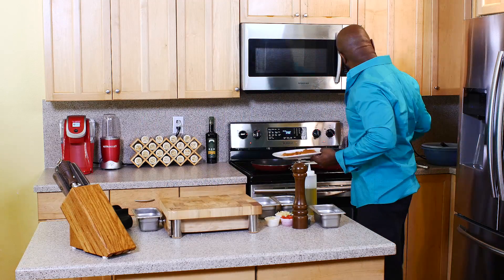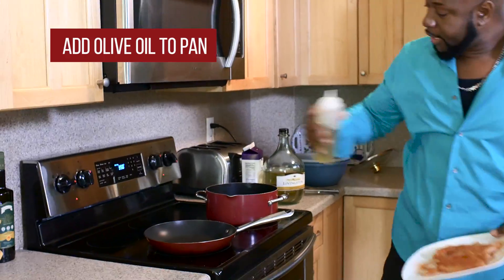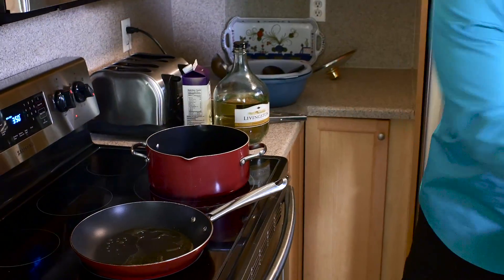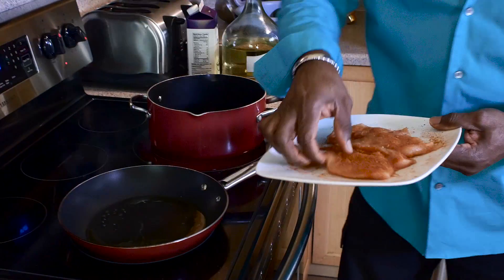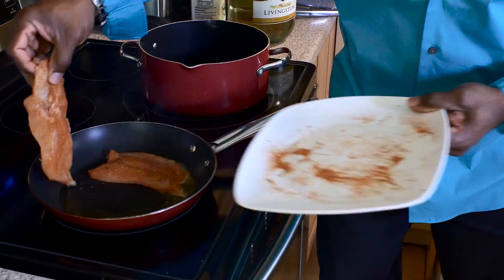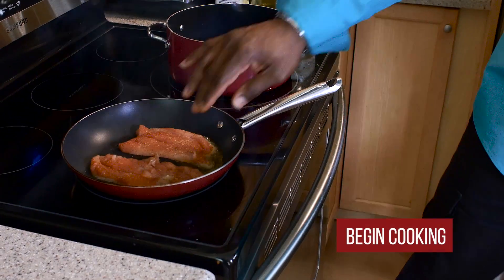Come on over to the stove. We're going to add some olive oil into a non-stick pan and we're going to start searing the chicken.